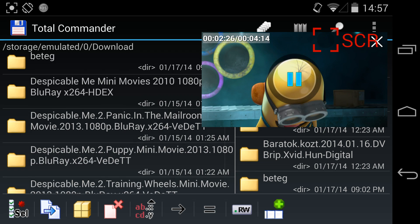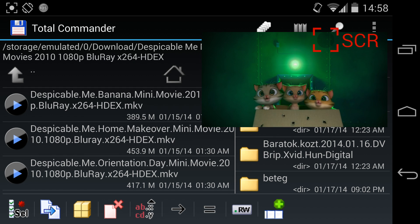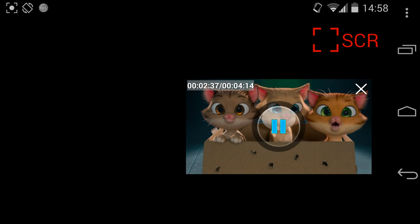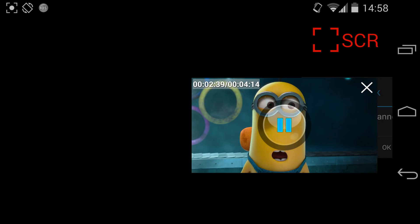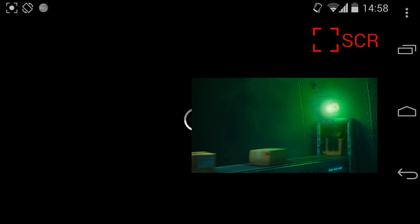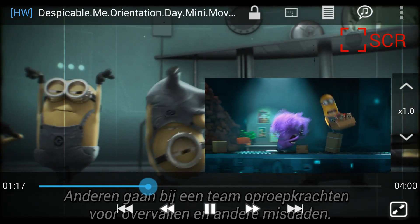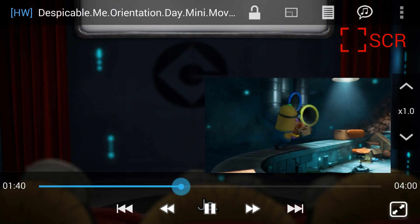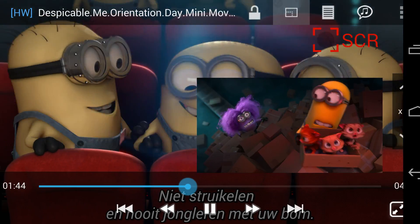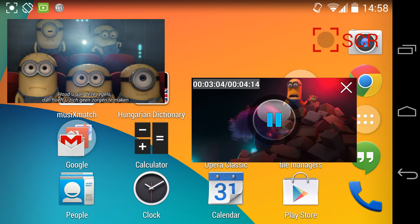So I'm gonna play another 1080p HD video. Let's see this with Dice Player. And I'm gonna put it also in this floating picture mode. There it is — I put it next to the other one.